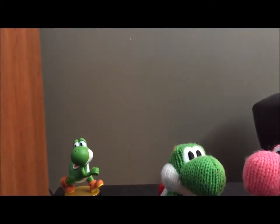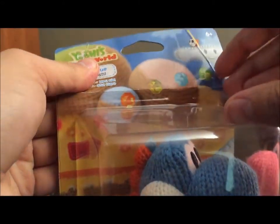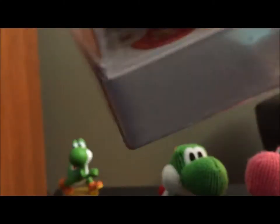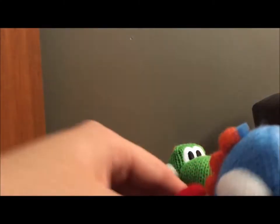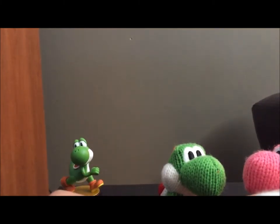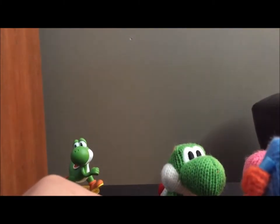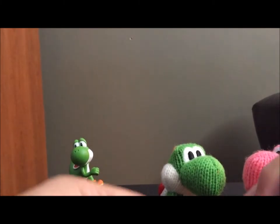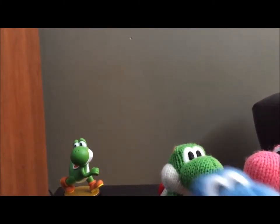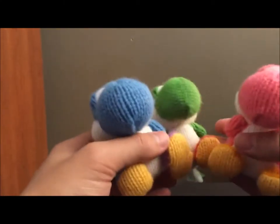And that just leaves blue. My blue's box is all messed up, but it doesn't matter because he's not staying in the box now, is he? Let's just undo the tape on that. And that's all three of the little yarn Yoshis.